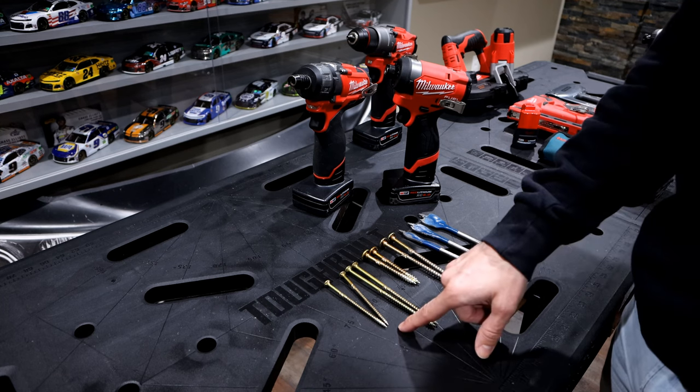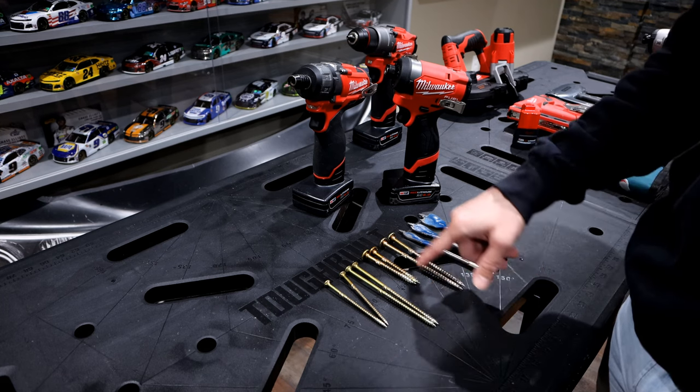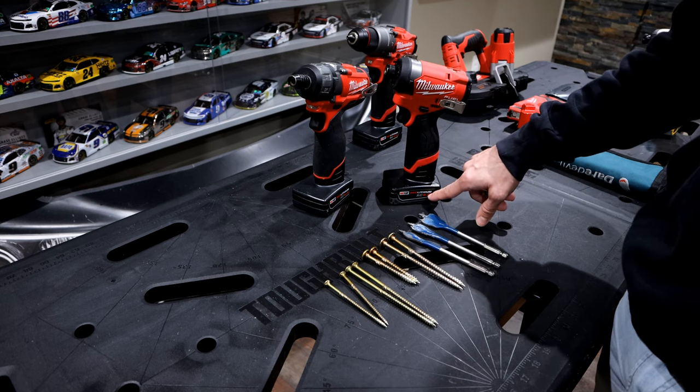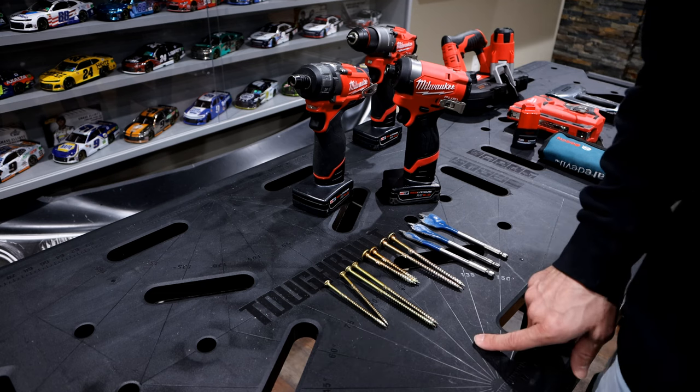In our demo, we're going to start out with some GRK R4 construction screws, then bump it up to some structural screws, and also get into some wood bits. My goal today is to compare these two tools with a 6.0 fully charged battery to see where they stack up against each other. So without further ado, let's get to it.